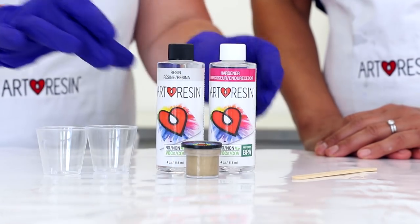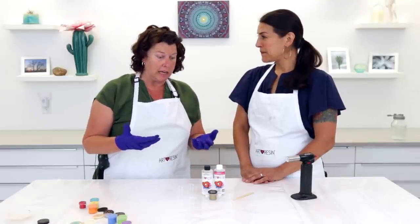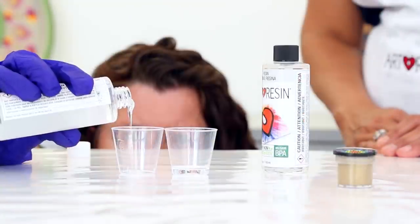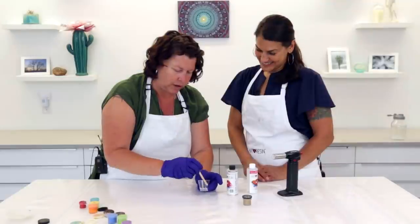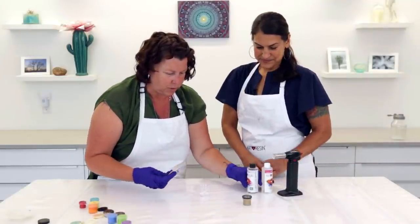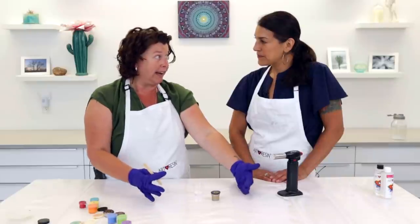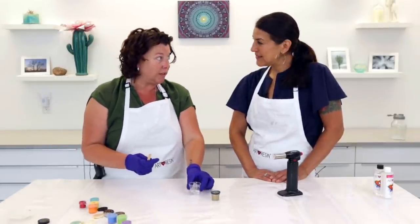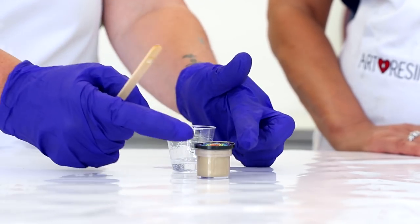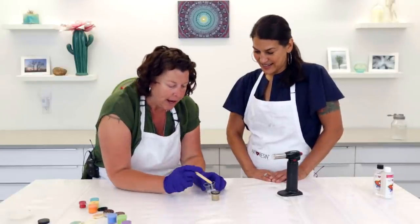Our next step is getting the resin. We're going to mix up a very tiny amount — this will vary depending on how many pendants you make at a time, but because we're just doing one, we'll mix a really tiny amount. The great thing about ArtResin is that as long as you stick to the one-to-one ratio you can mix a teeny tiny amount or a larger amount. I usually set pendants on cups turned upside down on a tray so I can move them without anything major happening, and the edge still comes over the cup so if I over-pour by accident I won't seal anything shut.